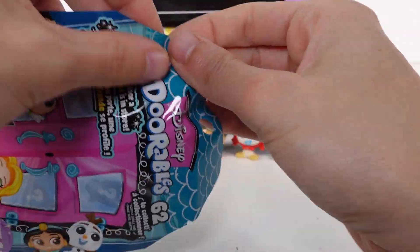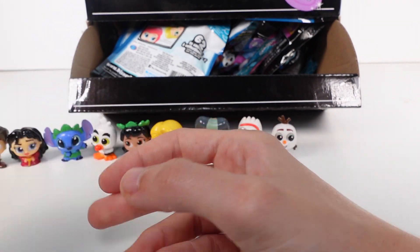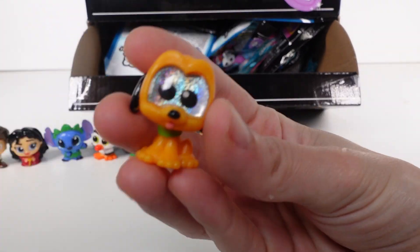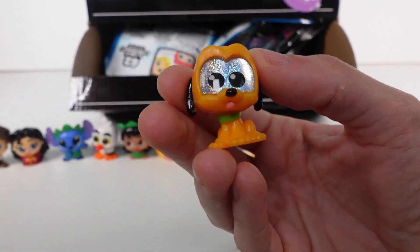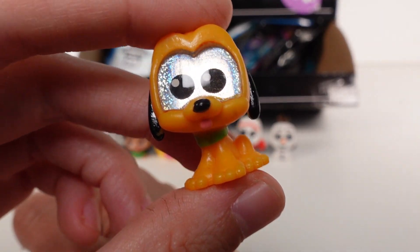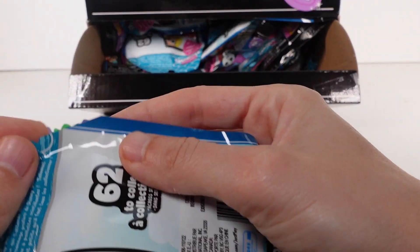We got our first duplicate - another Olaf - so I'll make a pile off camera and do a recap at the end of how many duplicates and which characters. Next we have Pluto. I don't like many characters from Mickey and Friends, but Pluto has always been my favorite from the Mickey and Friends crew. Pluto is a common.